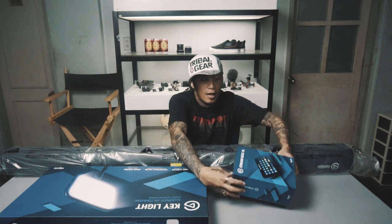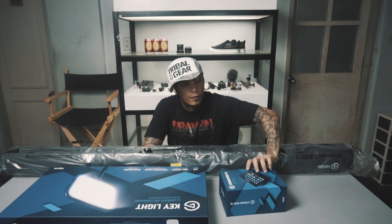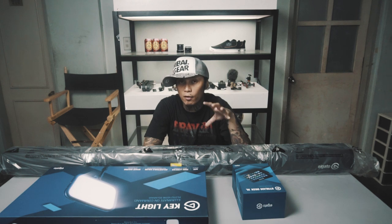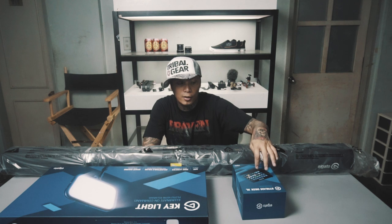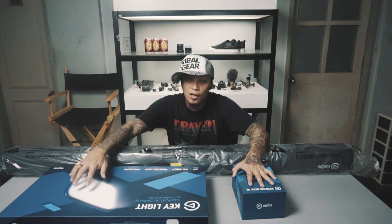Ito nga pala ang Stream Deck XL ng Elgato. Meron siyang 32 buttons. Yung pinakamallit niya may 6 buttons lang, and then yung susunod sa kanya may 12 buttons. Actually kukunin ko lang talaga dapat yung 12 buttons, pero ito yung pinadala nila sa akin, so thank you so much. And then — keylight.